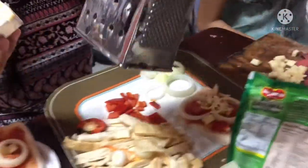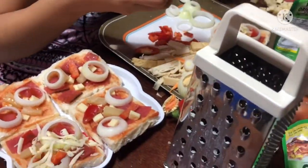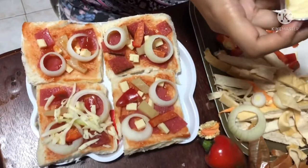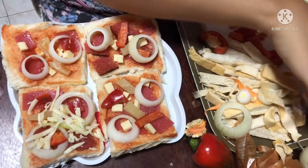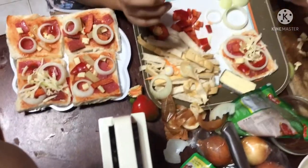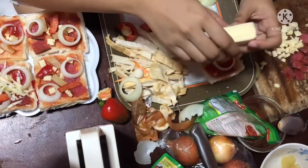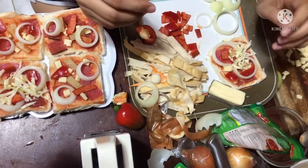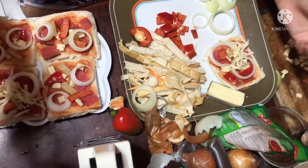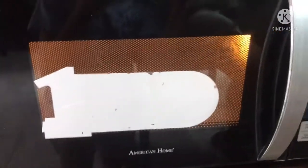Ba't tapos na agad? Why is it done so fast? Lag nga yung cheese — add more cheese. Ang galing! Ba't ganun tapos na agad? Oo. Sa pizza mo ba nilagay? Oo. Lagay mo sa pizza. Tapat mo sa microwave — put it in the microwave. Huwag to ha, huwag yan — not that one. Plakang lang. Itayin natin siya, guys.